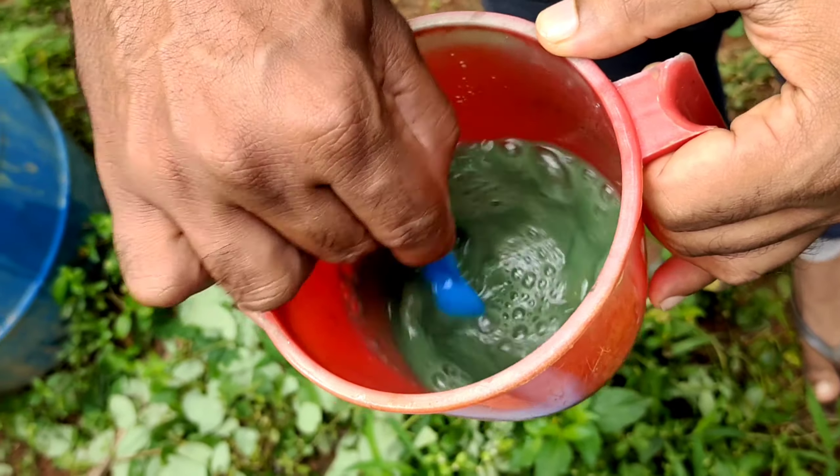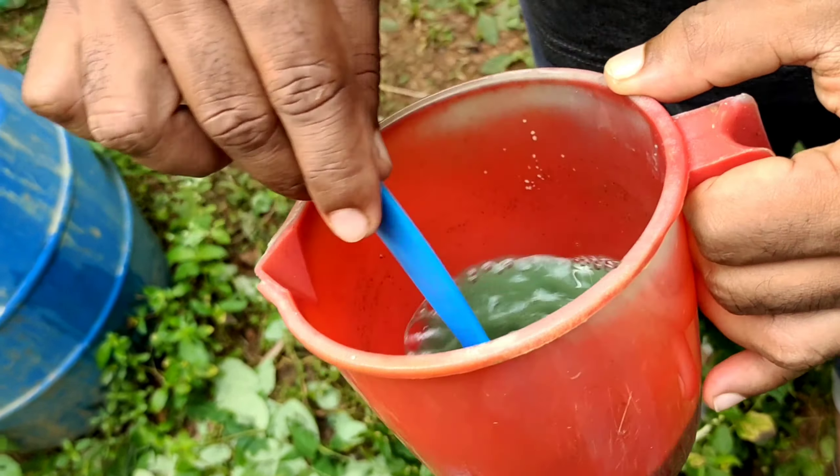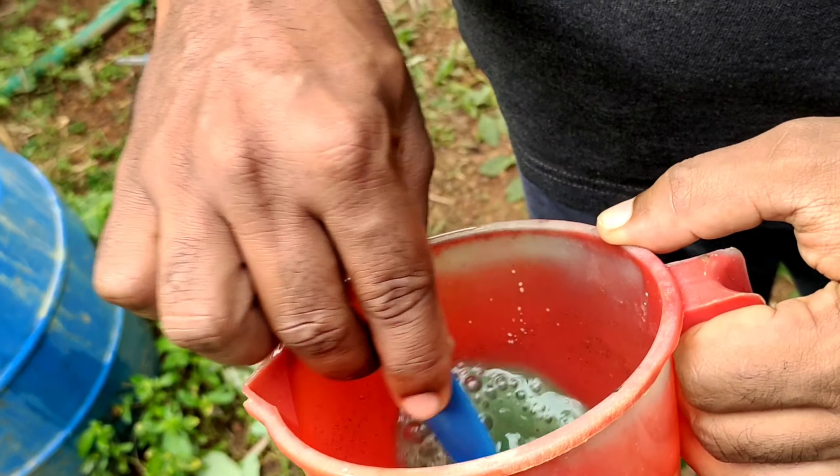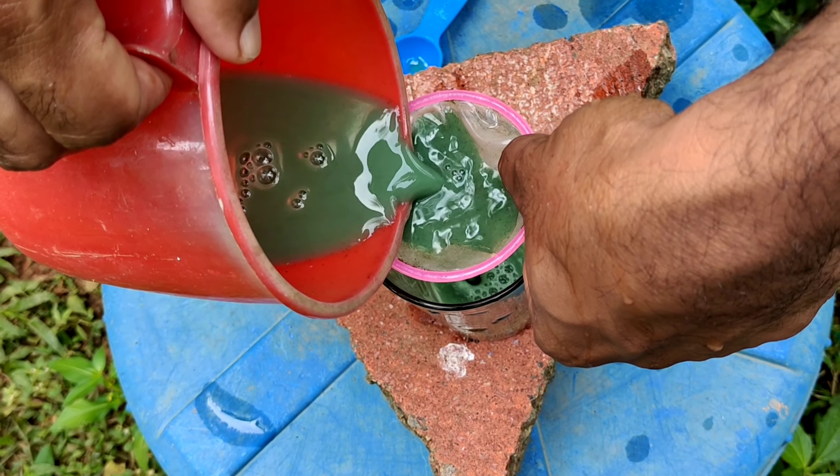While choosing the quantity of yeast, please make sure that it is taken only according to the number of moina you have in the culture. Do not overfeed them — if the yeast quantity is too high, the moina culture can get crashed.